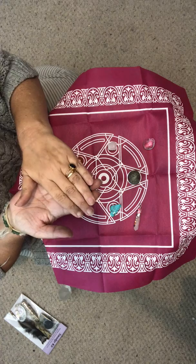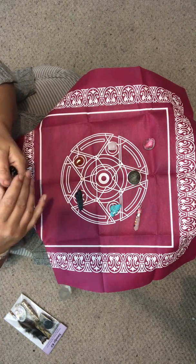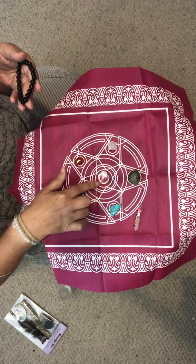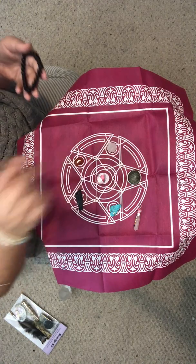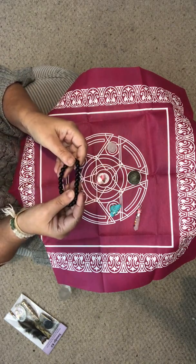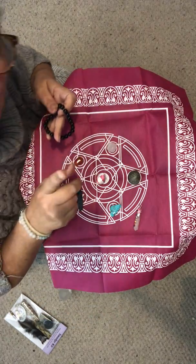They're black obsidian, and if you're just starting out with crystals, obsidian is actually considered one to have in your starter kit. A couple of things you want in a starter kit are, for example, a clear quartz because it amplifies, rose quartz because it's the love stone, and obsidian is amazing.